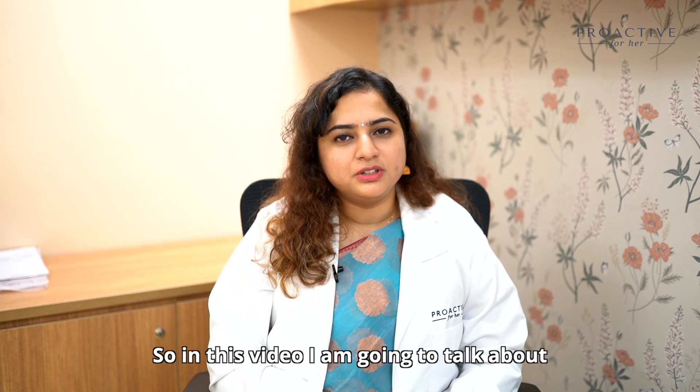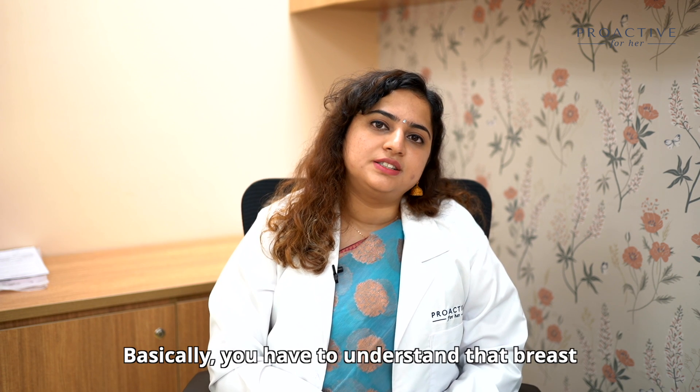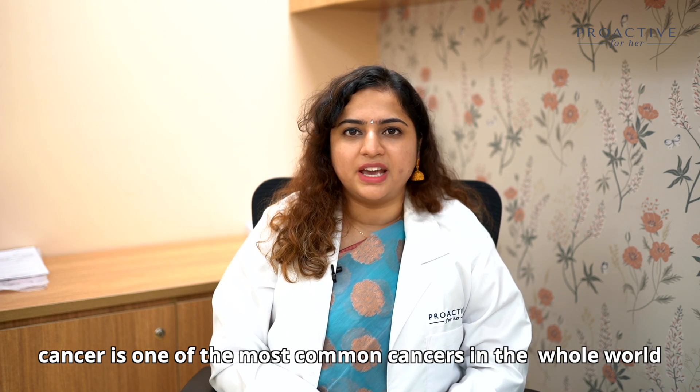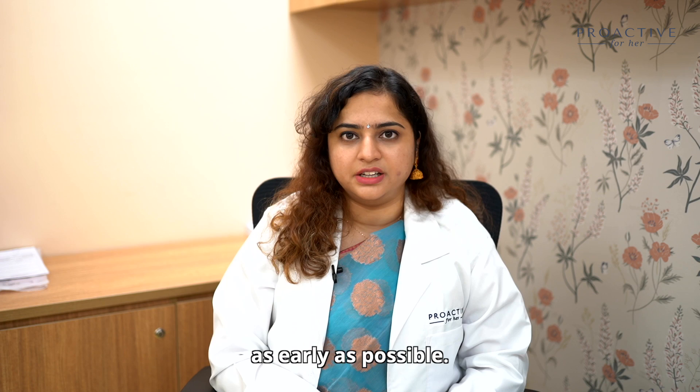In this video, I'm going to talk about how to examine your breasts, the importance of it, and how often you have to do it. Breast cancer is one of the most common cancers in the whole world, and that is why it's very important for us to get it screened as early as possible.